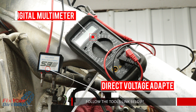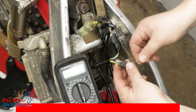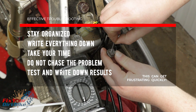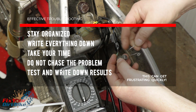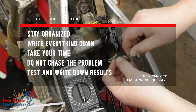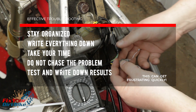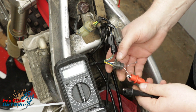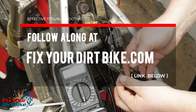To test your ignition, you will need a digital multimeter and a direct voltage adapter. You can pick up both for around $60 through the link below. Troubleshooting only works when you stay organized — write everything down and take your time, as this can get very frustrating very quickly. Test each component individually and write down each test result as you go, recording each result so you find the problem on paper instead of jumping around between components. When troubleshooting each component, test each possible cause in order. To make troubleshooting even easier, follow along with my step-by-step how-to guide at FixedRDirtBike.com.